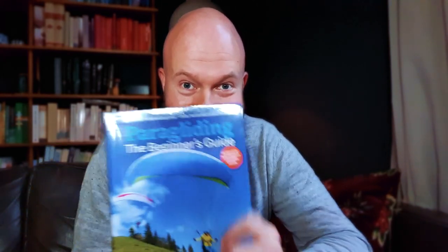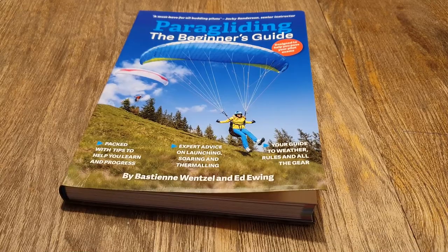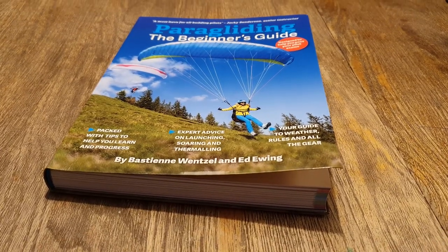And because I got it for free, I decided to give it away. At the end of the video, I'll tell you how you can get this exact book. You can pick this book up for respectively 23.95 GBP, 29.95 Euros, or 34.95 US Dollars.